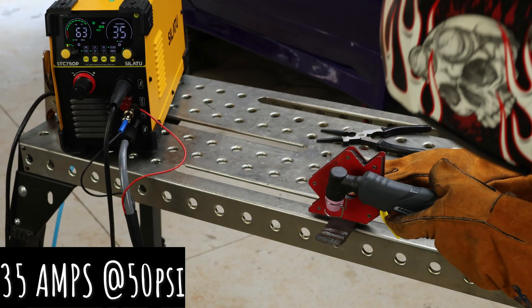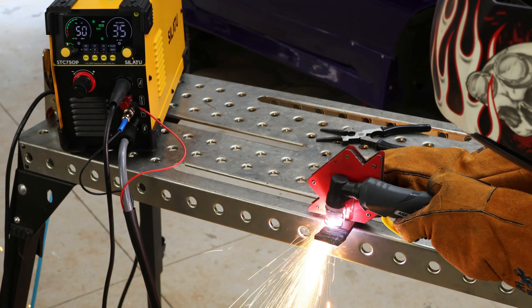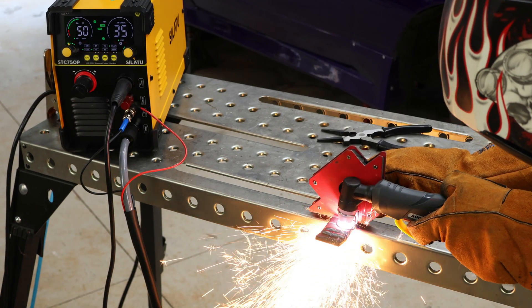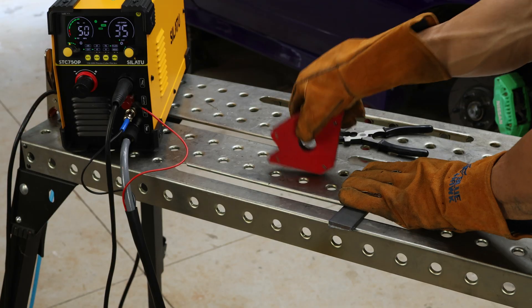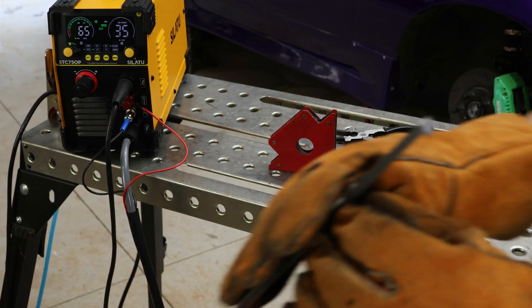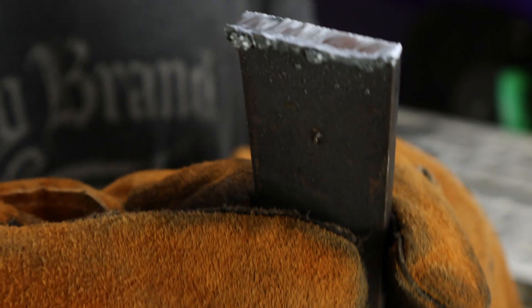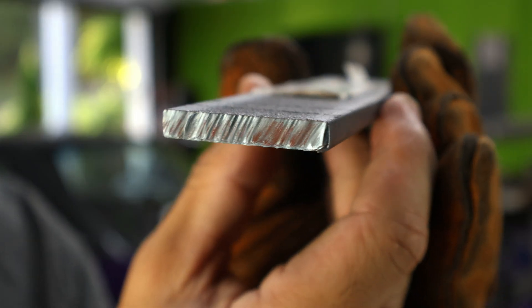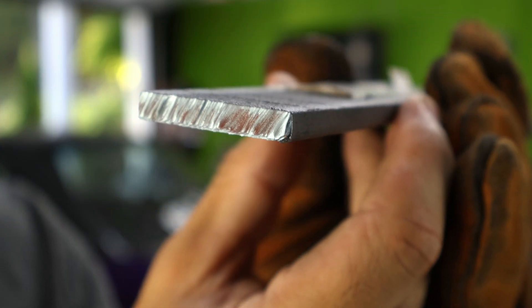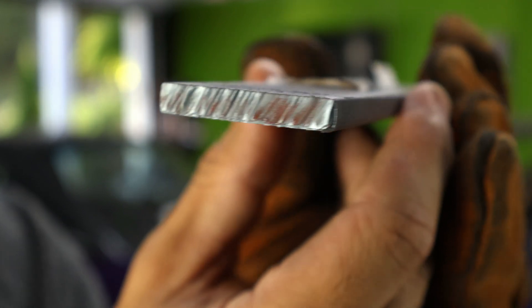Let's move up to a quarter of an inch at 35 amps and 50 PSI. I feel like I could have gone a little bit faster — that's still a pretty clean cut. There's a bit of slag on the bottom; let me see if I can take that off. The slag came out super easy. Look at that cut — that is super clean. Quarter of an inch at 35 amps.